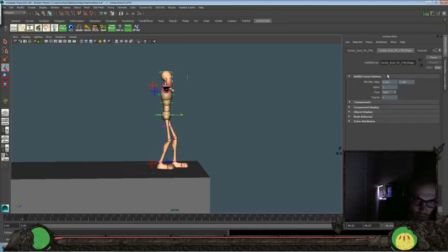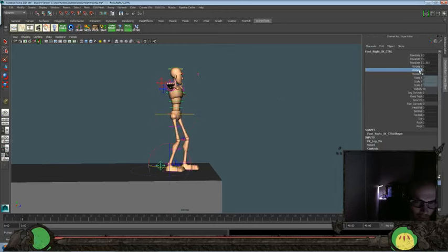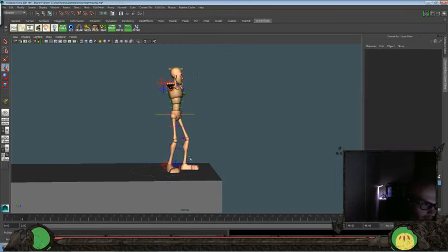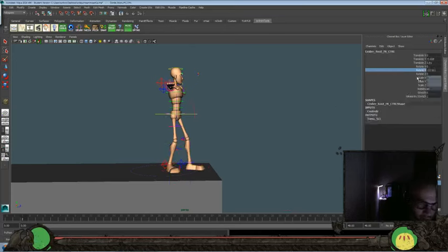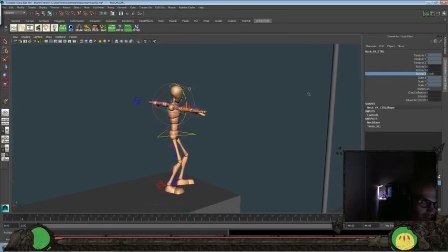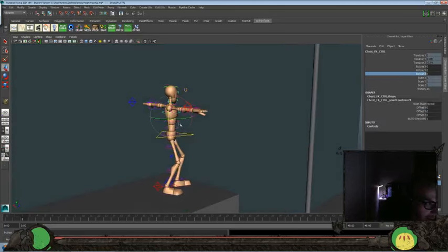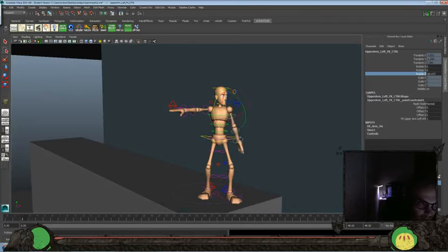Let's go ahead and get animating. I think I want to start off with the character a little bit forward — maybe take a step forward towards the edge. I always tend to like to give my characters a little bit of bent knees, that's just kind of a personal preference. Turn a little bit towards camera — not completely — and let's just create our first pose.